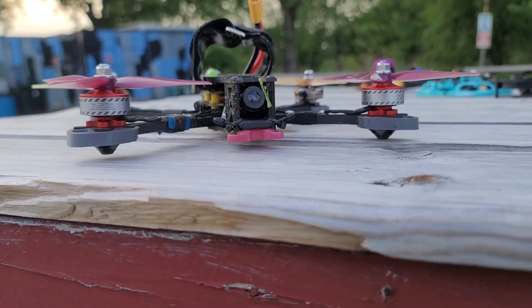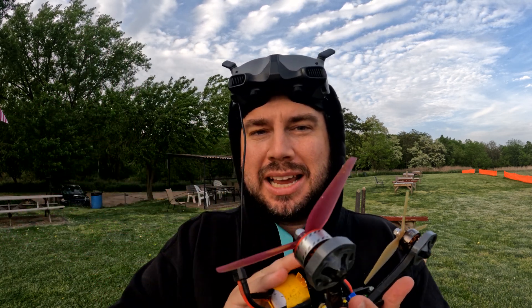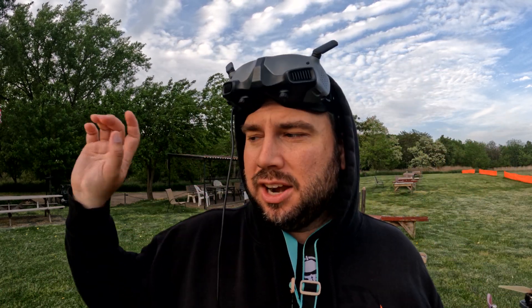This is my practice drone — it's basically taken all the beatings, as you can see from the split bottom plate right here. One of these arms is starting to loosen up too, so it's about time we replace some parts on this frame. But what I want to talk about is: you can run mismatched motors on your quad and it's no big deal.